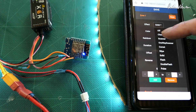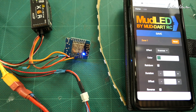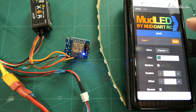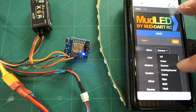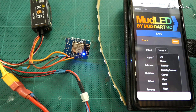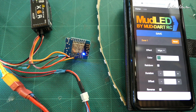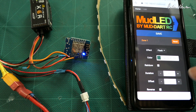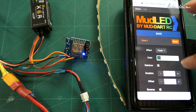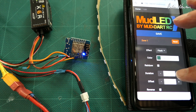Let's have a look at some of the effects. We've got solid, chase, scanner — it's good fun to play with these things, you just have to look at them all to see them. One-way scanner, comet — comet's a ripper, it just races around. Wipe fills it up then unfills it. Solid flash — you can address the speed of the flash.